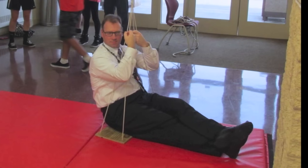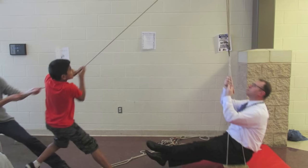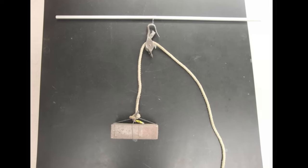Now, as our final investigation, we decided to see how many students would be needed to lift our principal, Mr. Wright, using a pulley and each of the pulley combinations. We'll start with a single pulley and see what happens.